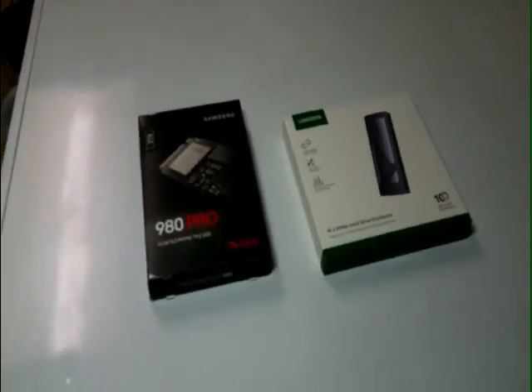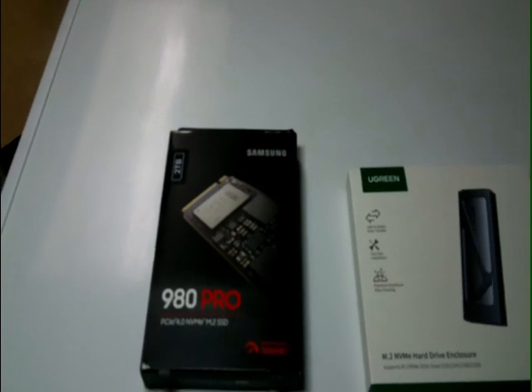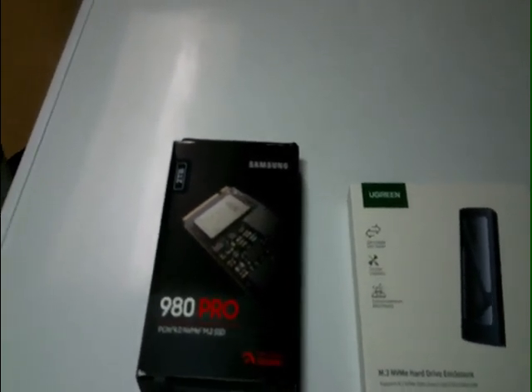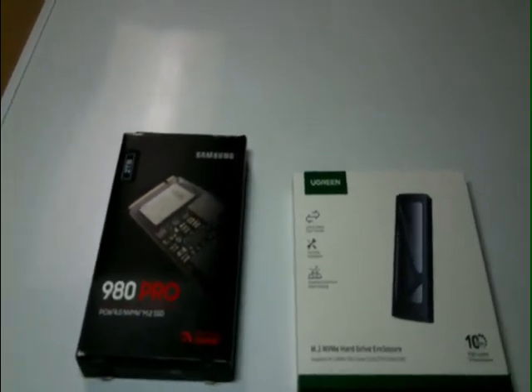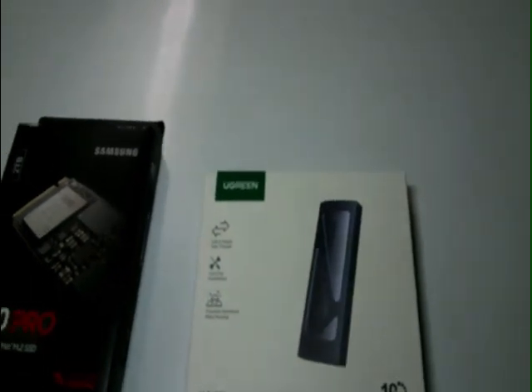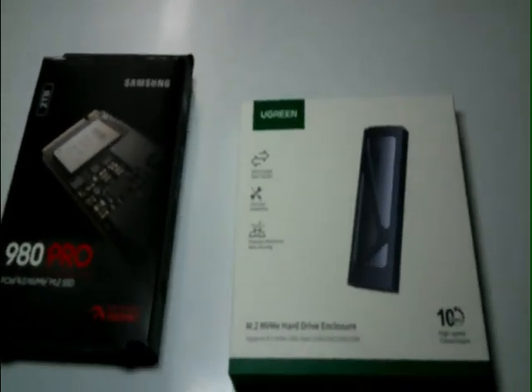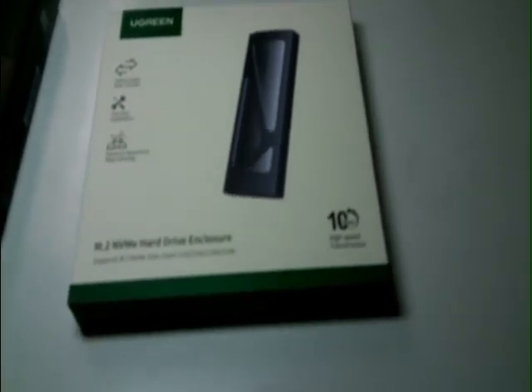Hey everyone — it's not often that you can get three videos out of doing one thing. As I showed in my last video, I got a two terabyte Samsung 980 Pro PCIe 4.0 NVMe. Then I had to find something it would fit in and work, because I was going to put it in my computer but then I thought: why would I do that? It's two terabytes — I can use it for storage. So I went and found the Ugreen M.2 NVMe hard drive enclosure and showed y'all how to hook that up.